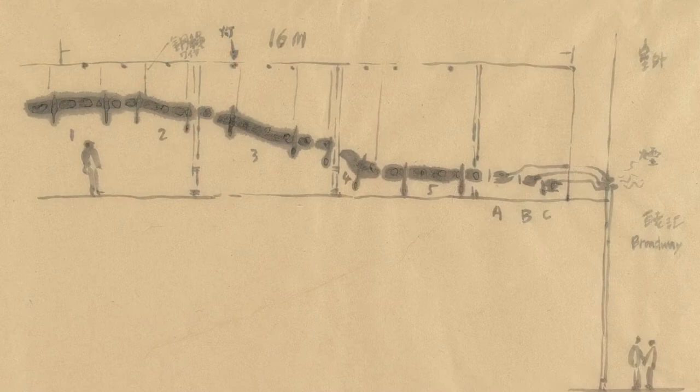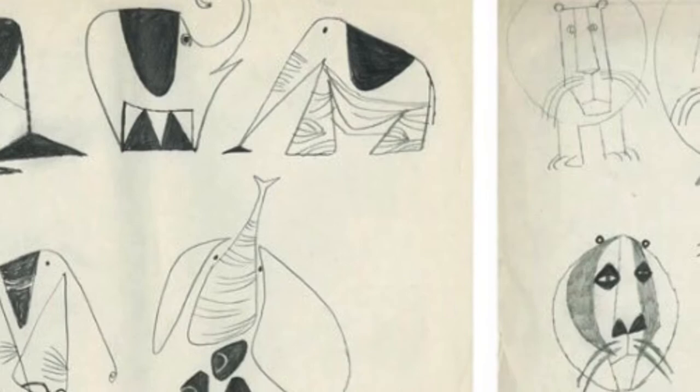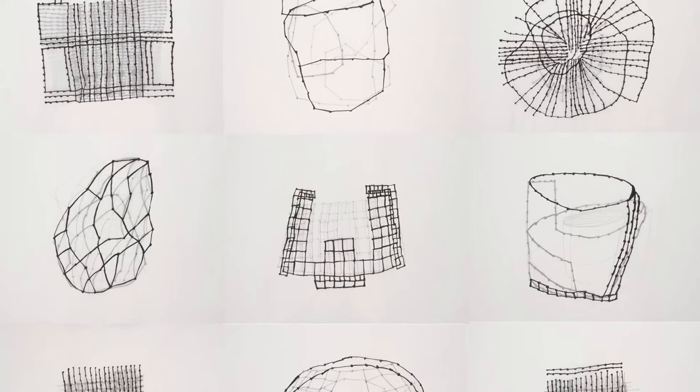Sometimes a sketch can be a preparation for a large sculpture, and sometimes sketches can be a way of sharing things — like these sketches that arrived in a letter to one of the old directors of the Guggenheim Museum. I love these small drawings by artist Susan Hefuna.